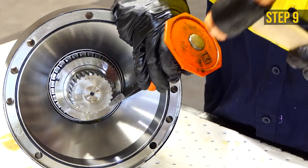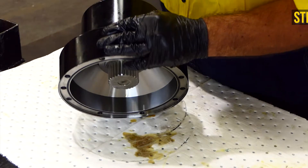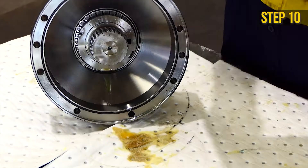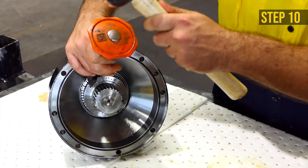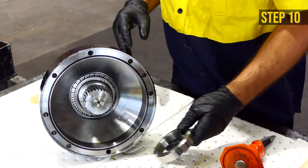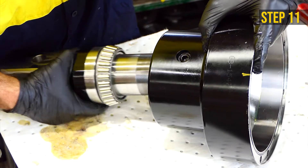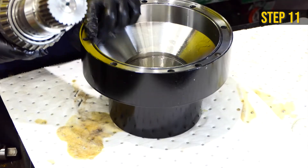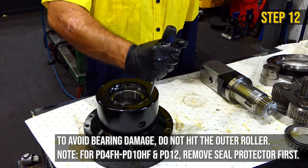Unscrew the lock nut using a chisel and a hammer until it fully reveals the steel key. Remove the key by either placing the entire assembly upside down or by using a magnet. Remove the lock nut. Push the shaft out — this may require a hammer to tap it out. With a clean rag, clean the inside of the input housing.